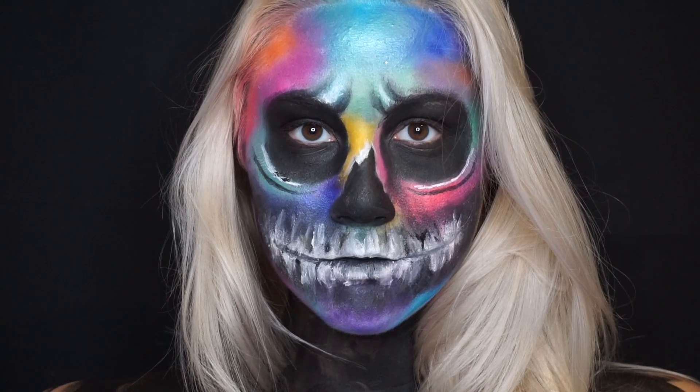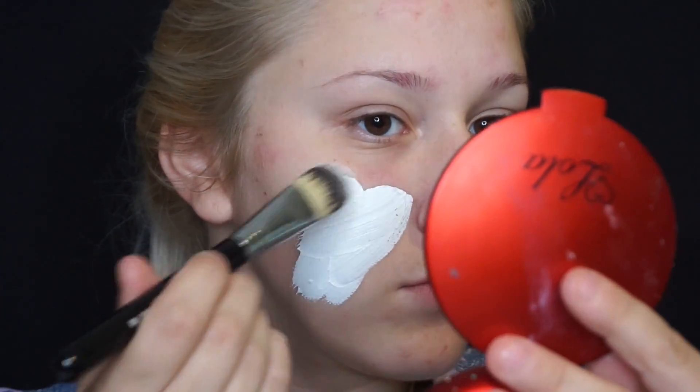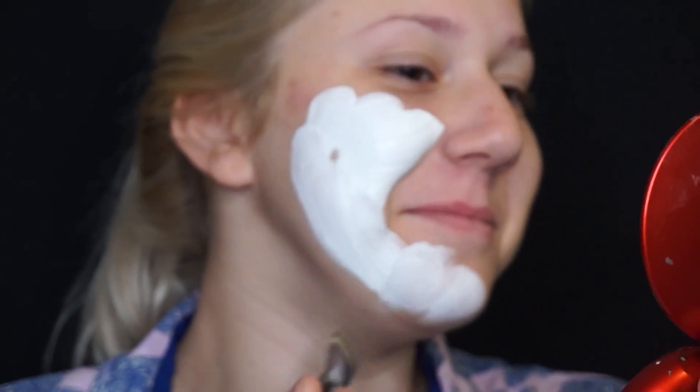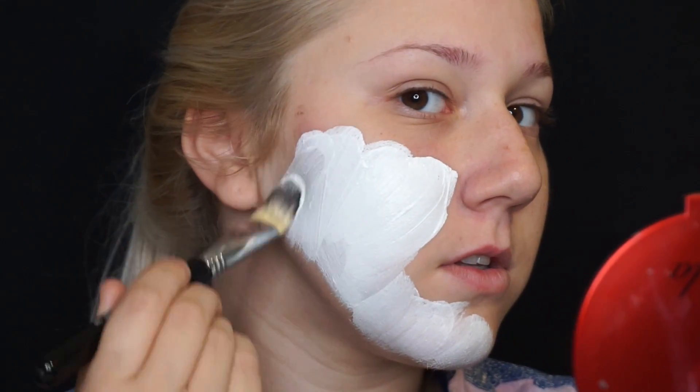Hey guys, welcome back to my channel. Today we're going to be doing this watercolor skull makeup tutorial. I just wanted to do something involving a lot of colors, and I was seeing everyone doing all these skull looks, so I was like, why not.